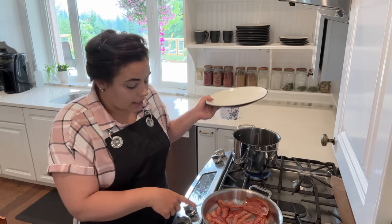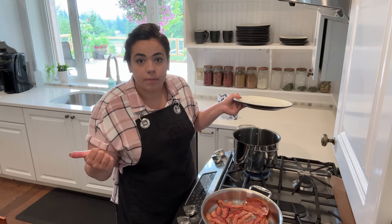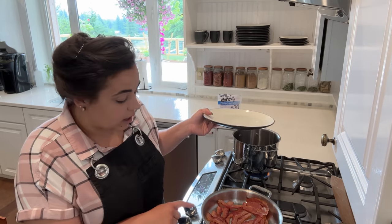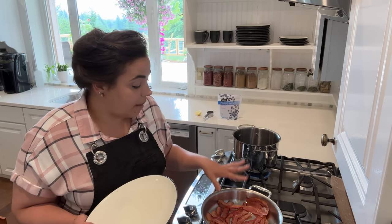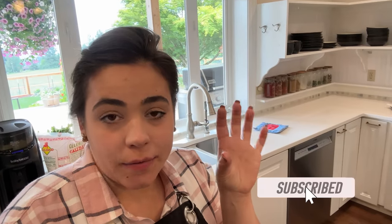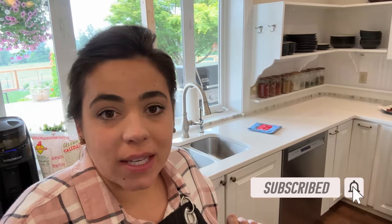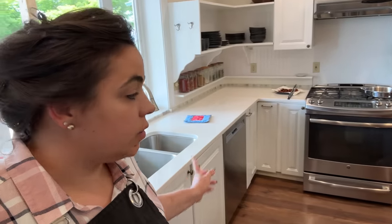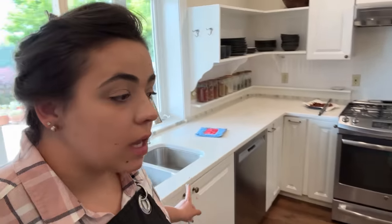I'm going to get this crispy in this pan so we can render out some of the fat to cook the corn, peppers, and jalapeños. I have a certain amount of time today to get this done. A couple things I did this morning to help this process go along faster: I made sure my dishwasher is unloaded so as soon as I have dishes I can just put them directly in, and I also emptied my garbage can and brought it out from under the sink.